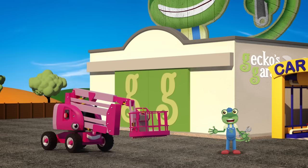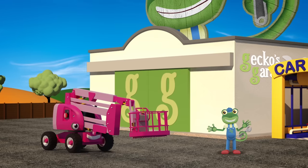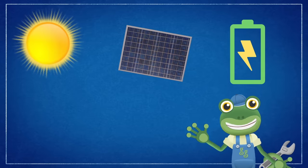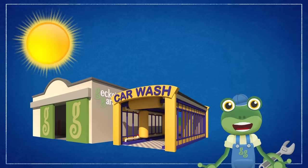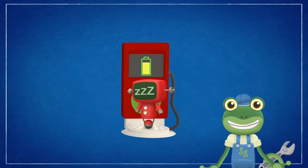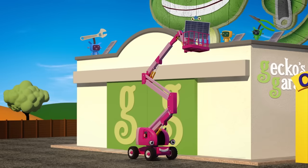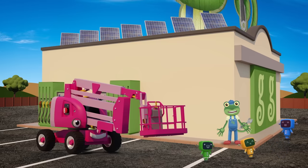I'm glad we could get you repaired Chelsea! Whilst you're here at the garage, I've got a job for you to do! Can you help us put solar panels on the roof of the garage please? Solar panels take light from the sun and turn it into electricity. We can use that electricity to help power the lights and the tools in the garage! We can even use it to charge up the Mechanicals! It's really good for our planet! Thanks for your help Chelsea!